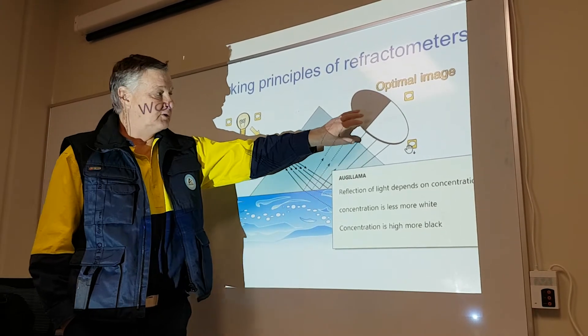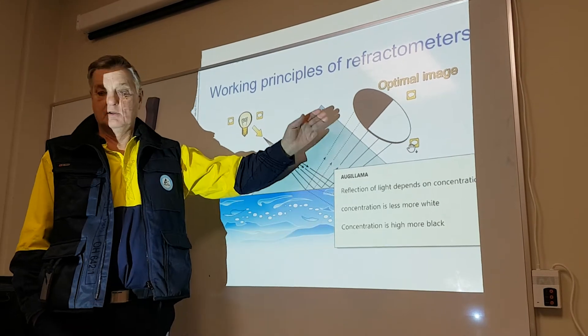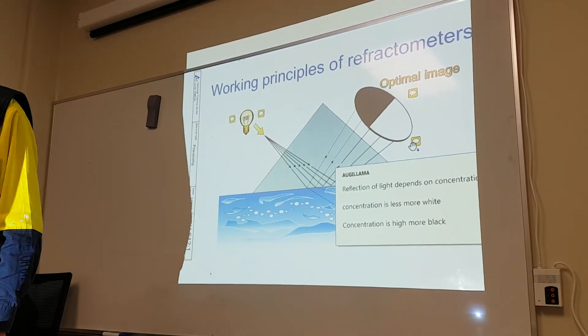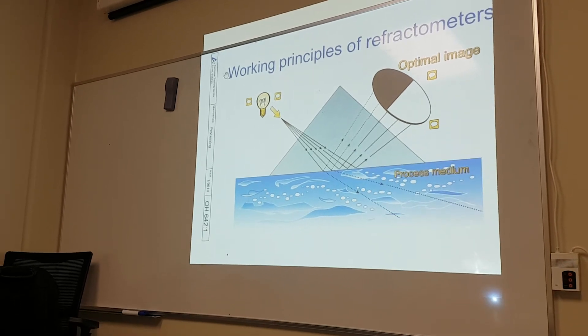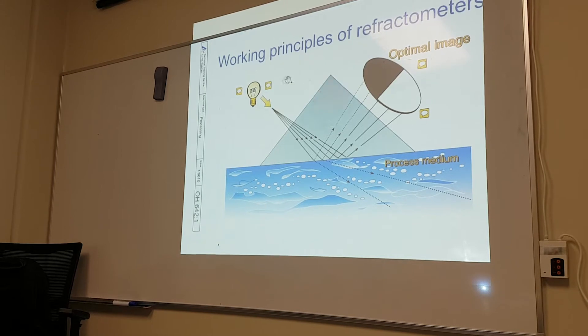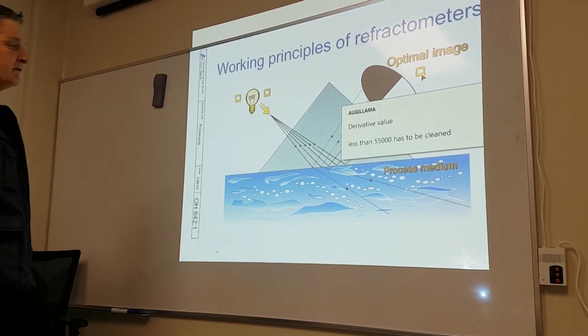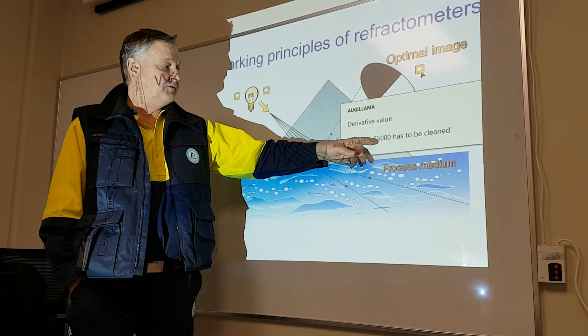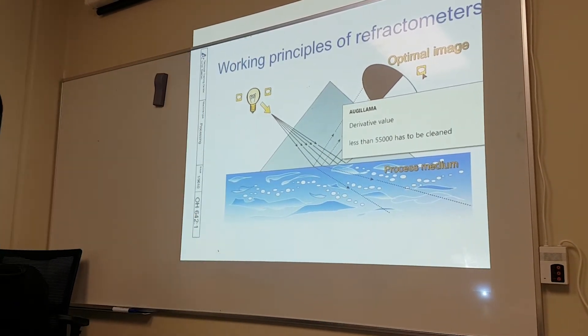The reading depends on the concentration — the reflection determines the reading on the refractometer. The important threshold is 50 percent: below that you have to clean. We also have a derivative value: if the derivative value is less than 55,000 it also has to be cleaned. At the moment it's sitting at about 97,000 because it's new.